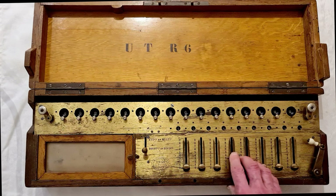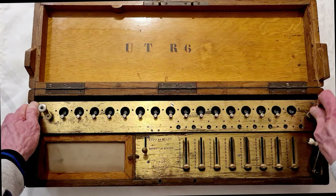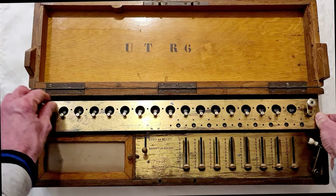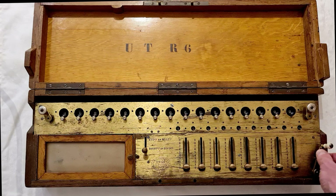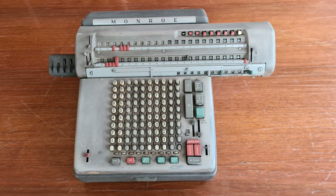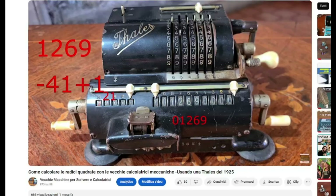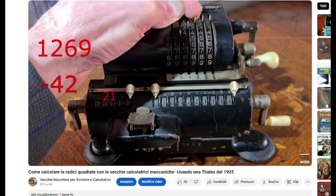It can perform the basic operations, but also if it seems incredible, it can do also square roots. And with the method shown here, you can do the same with a lot of old mechanical calculators. If you have an old mechanical calculator with the counter of the operation, you can try to do square roots immediately after you saw this video. In the description there is a link of a video with somewhat more information on square roots with old calculators, if you like it.